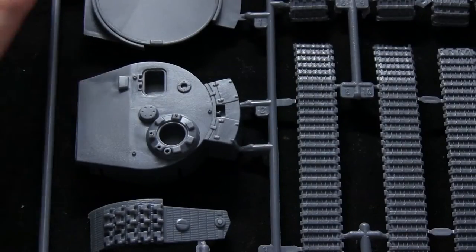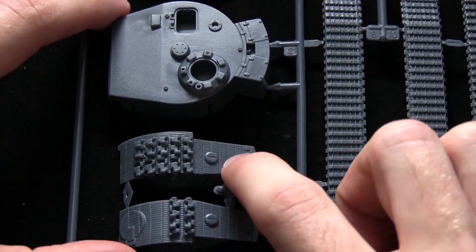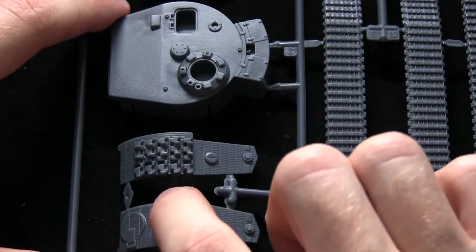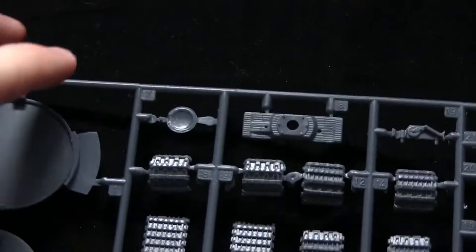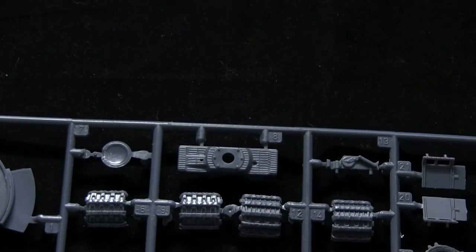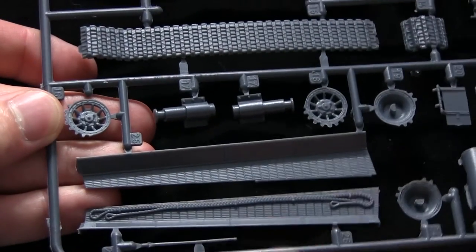Here we have the first sprue, which comes with the turret. It's very nicely detailed with the Zimmerit anti-magnetic paste coating, and extra tracks have been placed on the side as well. The tracks are nicely detailed, and we have the main front section of the turret complete with the coating and the side skirts, which also feature the Zimmerit coating.